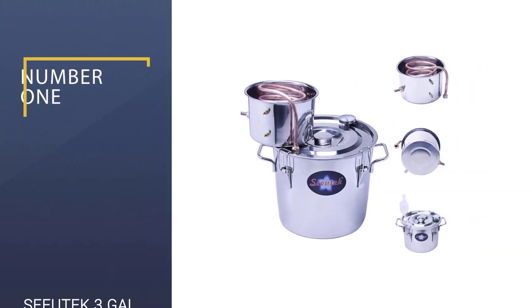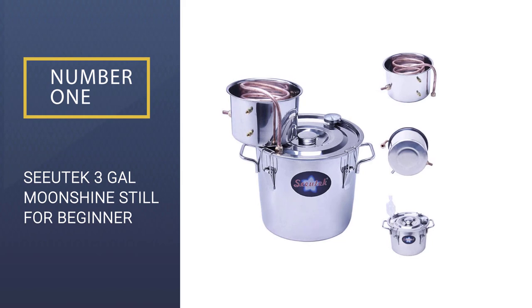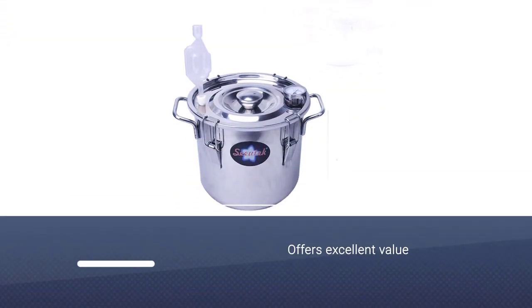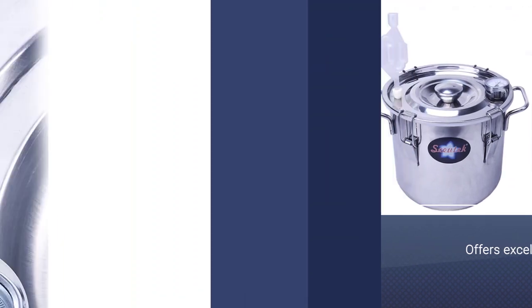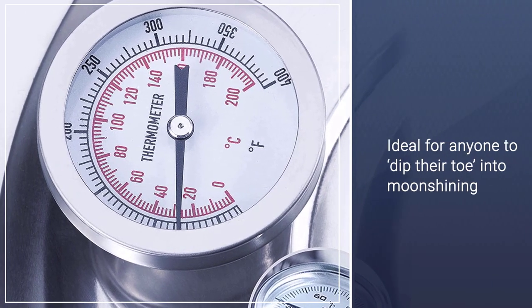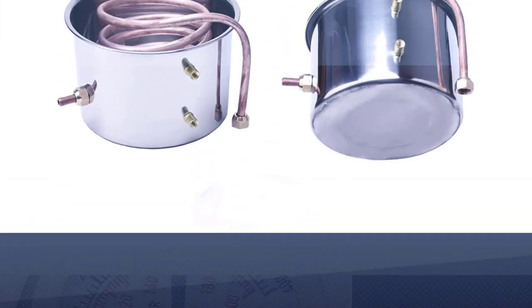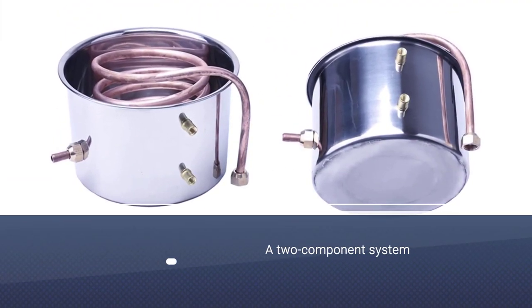Number one, best overall: Sutek 3 gallon moonshine still for beginners. This is a well-made pot still kit which offers excellent value. It's ideal for anyone who wants to dip their toe into moonshining just to see what it's all about without outlaying a huge amount of money. The three gallon Sutek moonshine still is a two-component system with a stainless steel boiler and enclosed condenser.